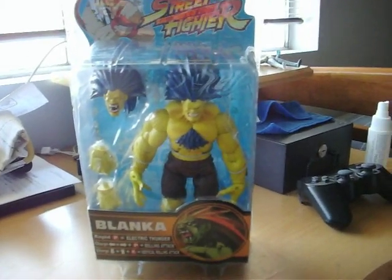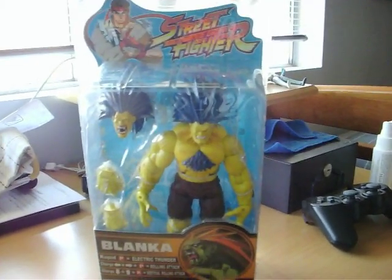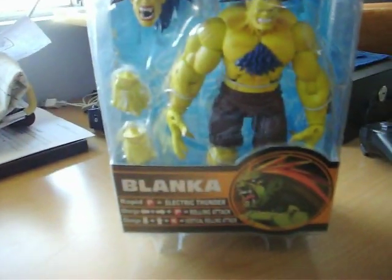Hey guys, Tommy Girl here and I have a figure to review for you guys today and it's a Street Fighter Blanca figure.